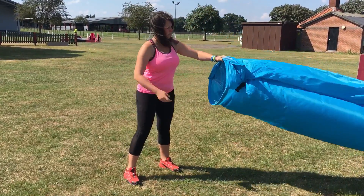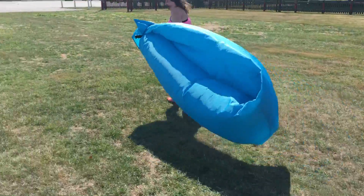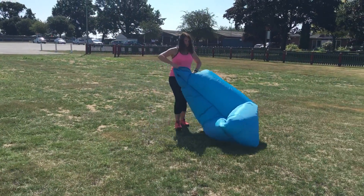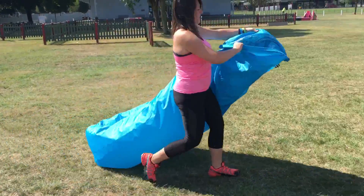Next thing is to find a breeze. Make sure you run towards the breeze. You've opened the mouth and run towards it, catching the air inside. You'll notice there's two chambers to be filled up.